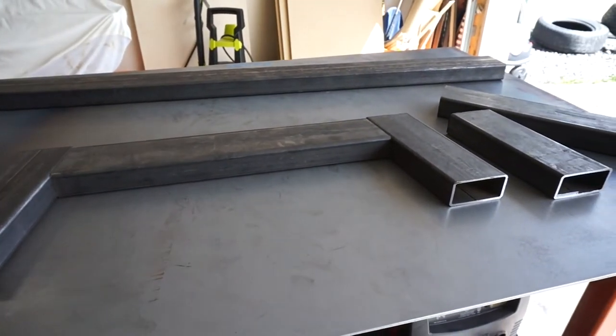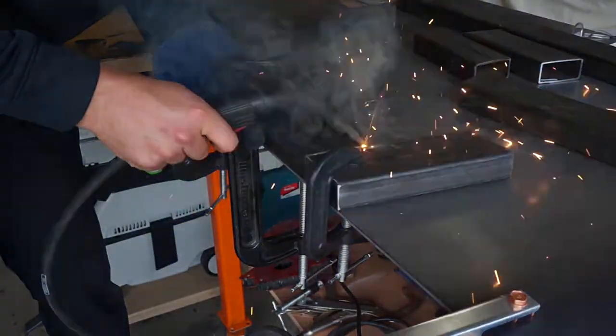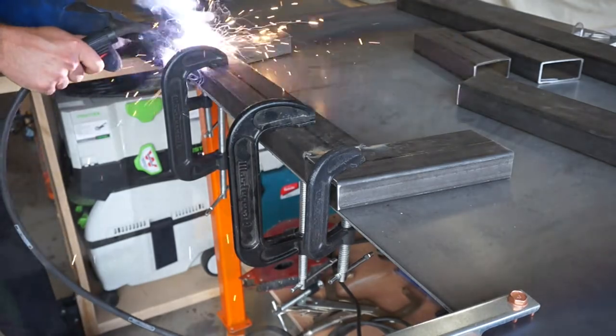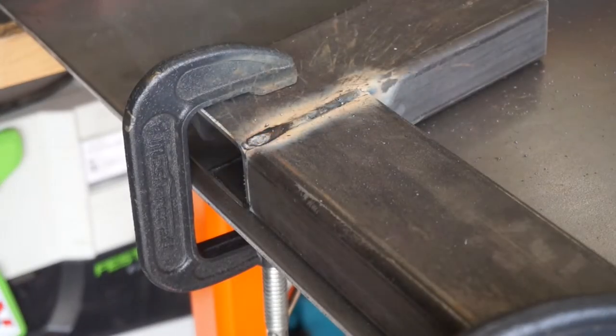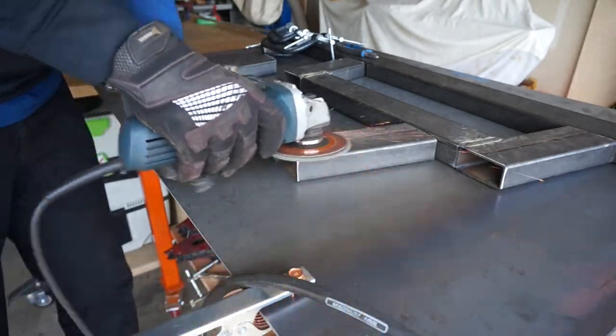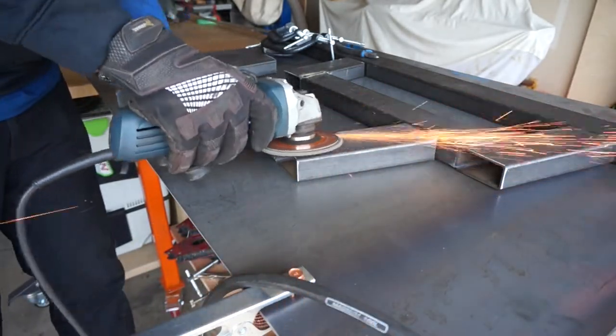Then I clamped them down to my welding table to make sure nothing would shift around as the heat was applied. I tacked all of the pieces in place and then flipped it over to do the same on the opposite side. Now that everything was tacked I went back and welded the entire joint. Once that was done I took out my angle grinder with a flap disc and ground down all the welds smooth.